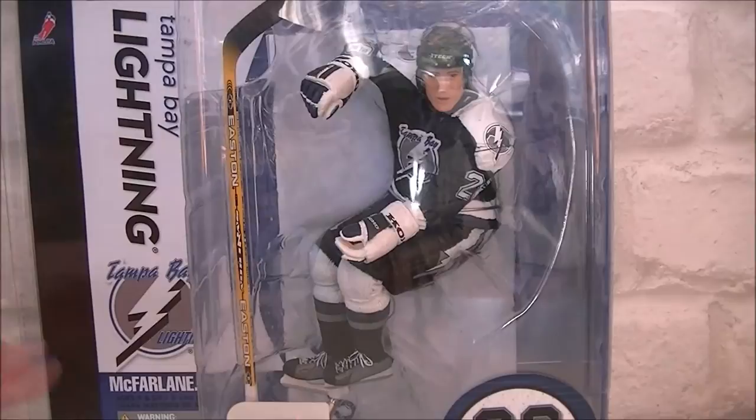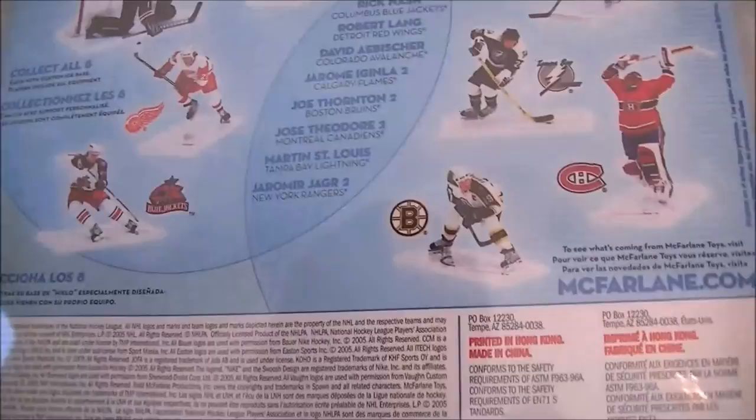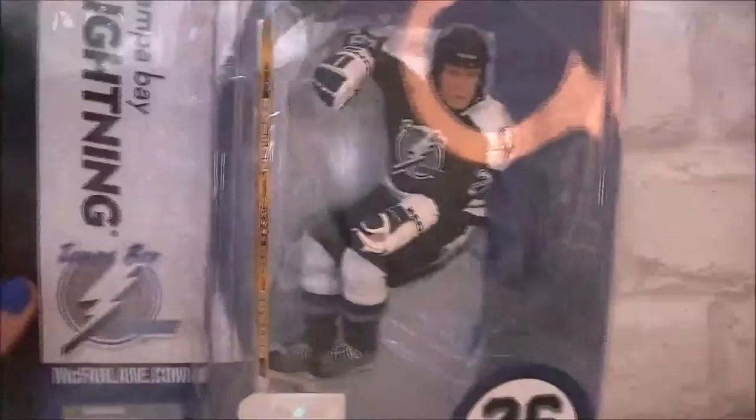So yeah, that is it. I'm not sure when this is actually from — does it have a year on it? It's got to be quite a while ago because it's the old style Tampa Bay jersey. 2005? Yeah, 2005 — so this is like nine years old.